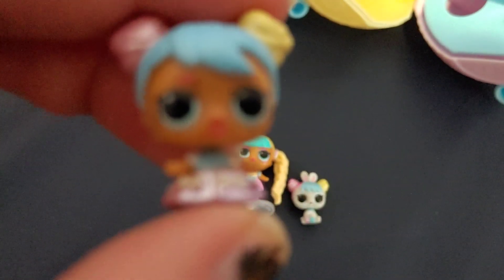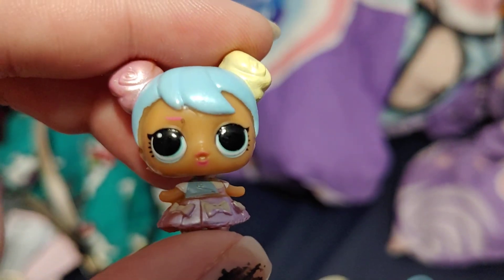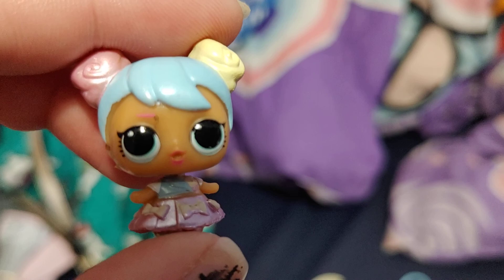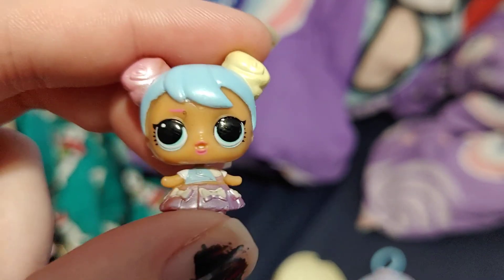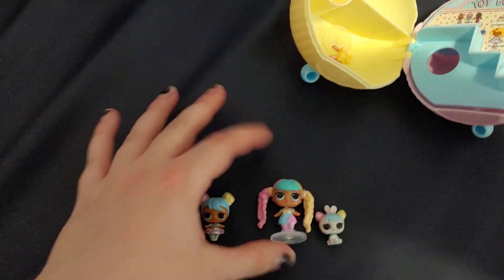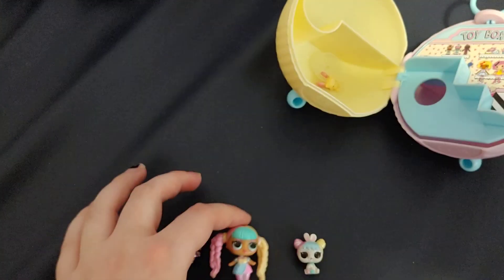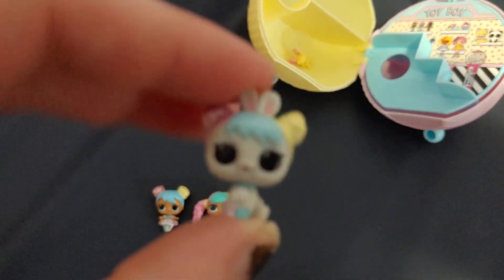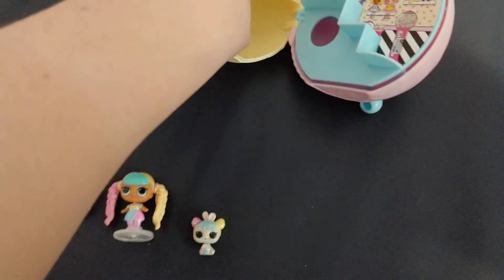This is Bonbon — let me see if the camera will focus. See how cute she is? She's a little tot mini. She's my first mini tot because this is the first Family Ball I've gotten. I'll show you all of them in detail so you can see them.